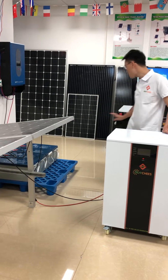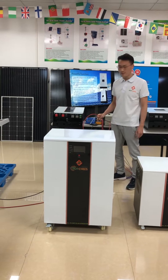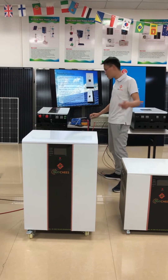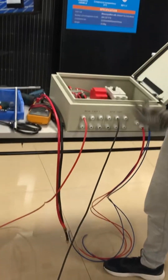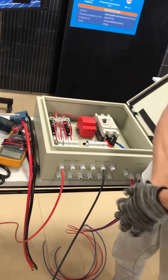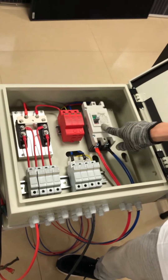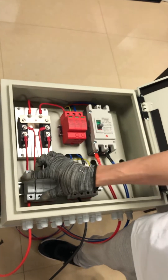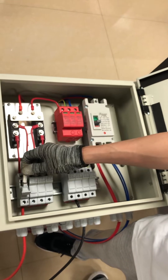The first step is three solar panels in series connection as one string, and two strings in parallel connected to our PV combiner. In our showroom I have already connected the PV combiner with our solar panel array. This is our PV combiner for the solar power system. For a five kilowatt solar power system, our PV combiner will be four ways in and one way out. This is the DC breaker — rated voltage is 500V DC and rated current is 100 ampere.